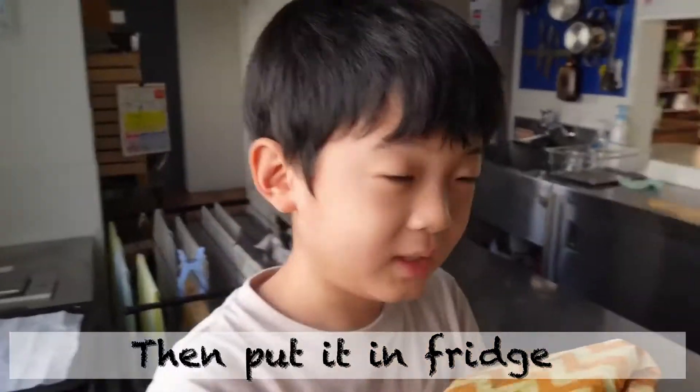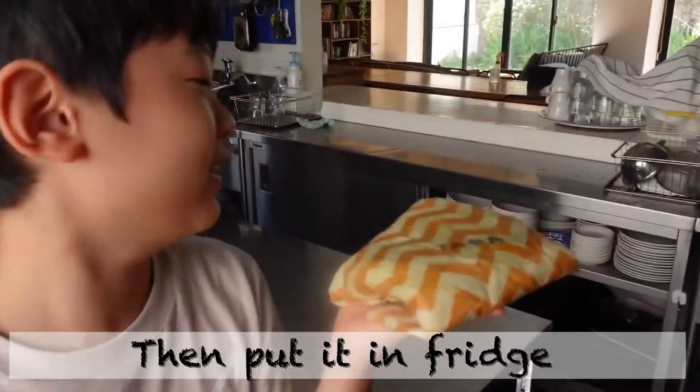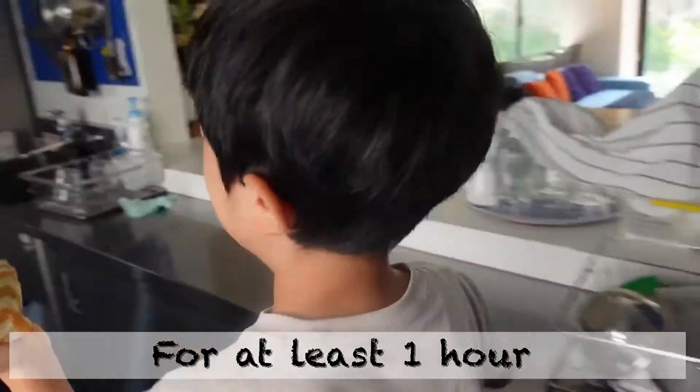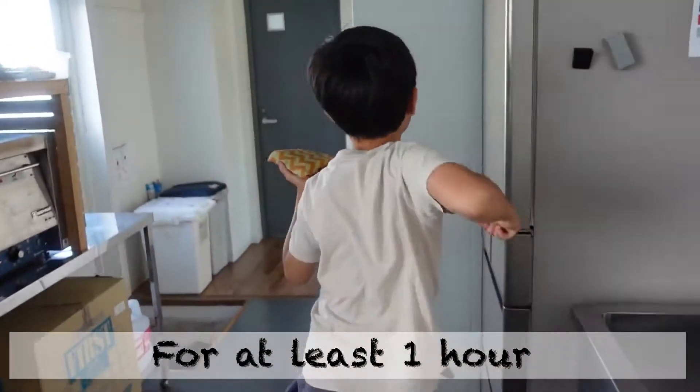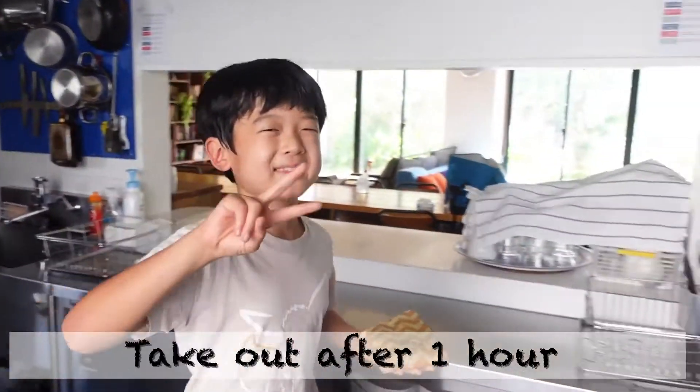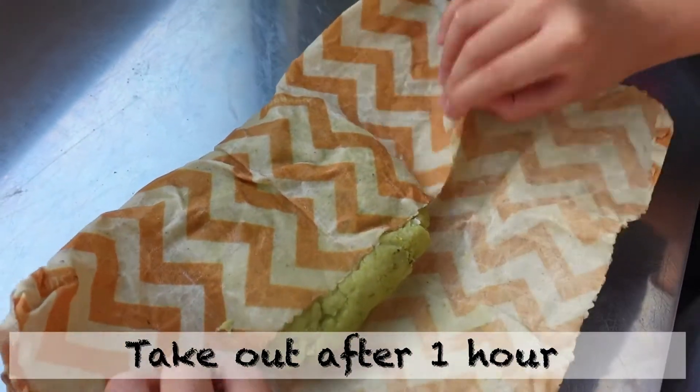We use an eco-wrap. We also can use others if it fits. Put it in the fridge for at least one hour.